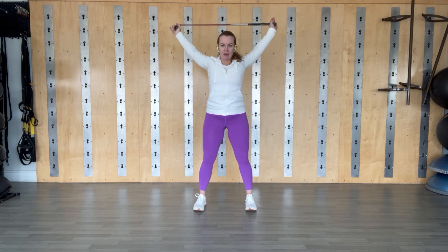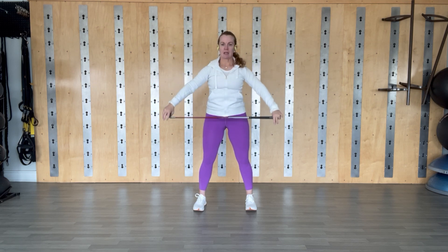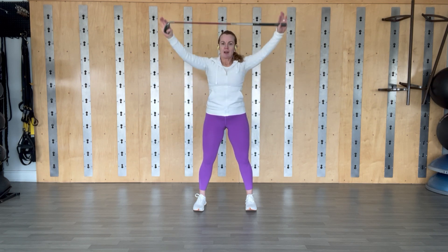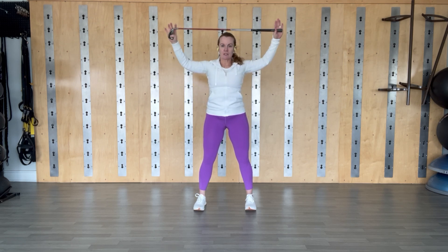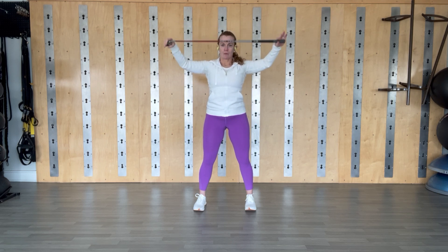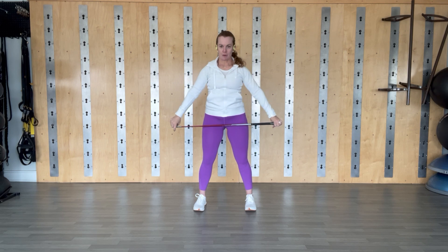We're going to take the arms straight out in front and then just reach straight up as far back as you can and straight back down again. Keep breathing, you have a tiny bend in your knees here. Give me two more, one more, and then we're going to stop at the top — the club here — bend the elbows and then just like a field goal, bring it back behind you and straight back to where it started, taking it over the head. Give me one more and then bring it to a stop.